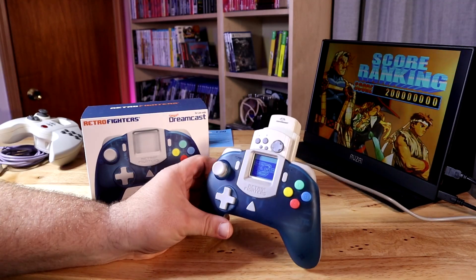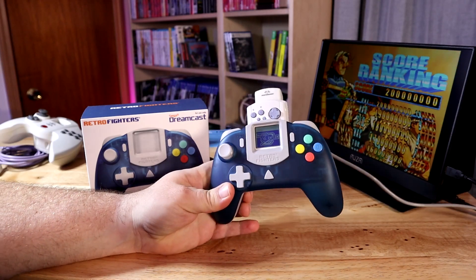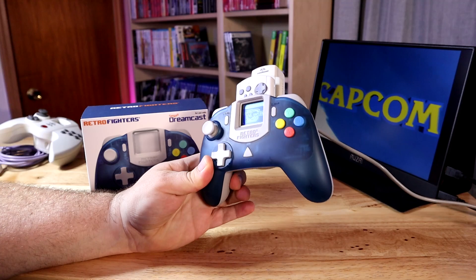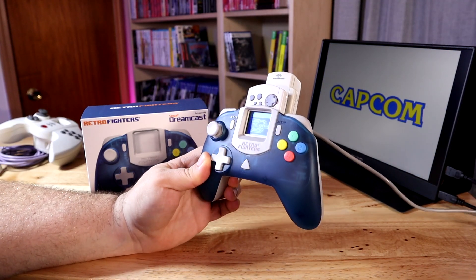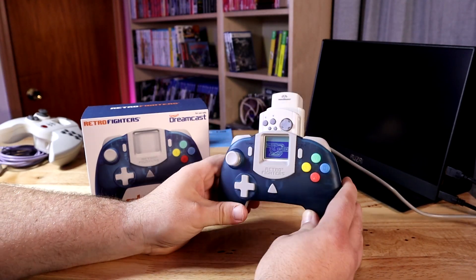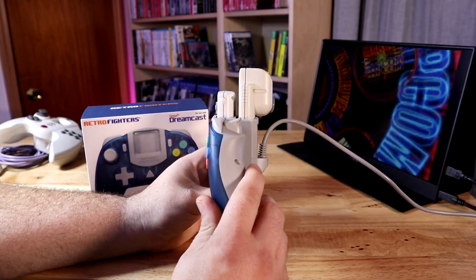What's going on guys, Briar Rabbit here. Today we're going to be talking about this guy. This is a third-party, brand new Dreamcast controller. It's actually a controller to use with original Dreamcast hardware from 1999 to 2001. It plugs directly into a Dreamcast and is compatible with the VMU or other accessories that you would use with a Dreamcast controller.